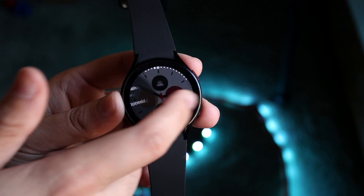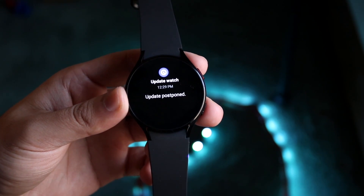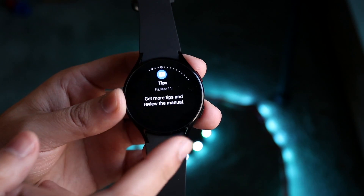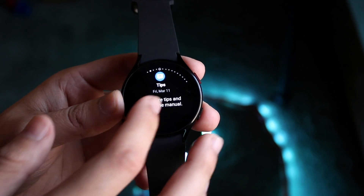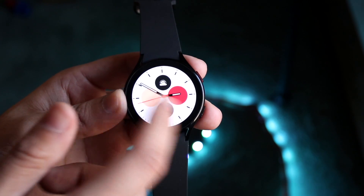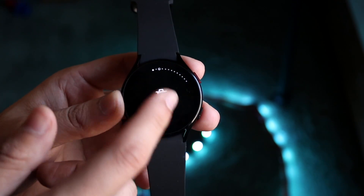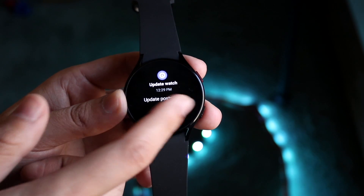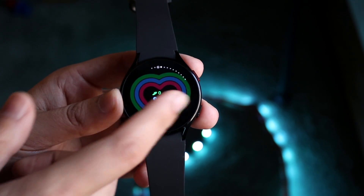Swiping to the left from the home screen, you'll see different notifications. You can see things like 'update watch' and 'set a lock' — these are different types of notifications. You can scroll all the way to the end and click 'clear all' to dismiss them.